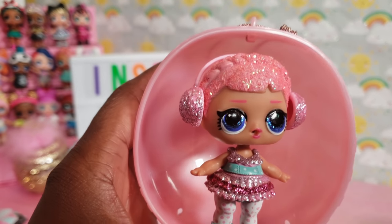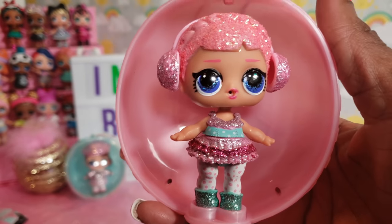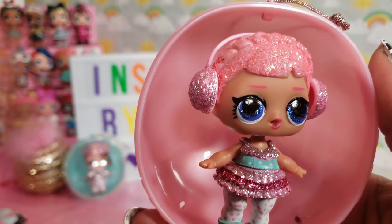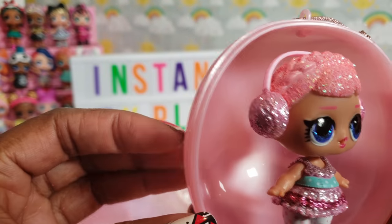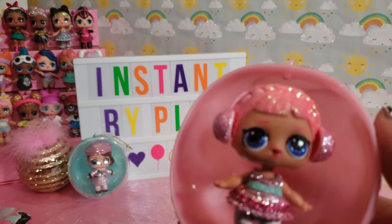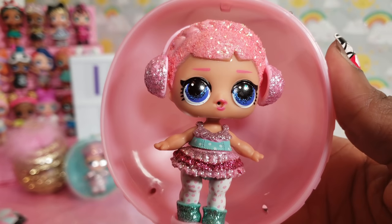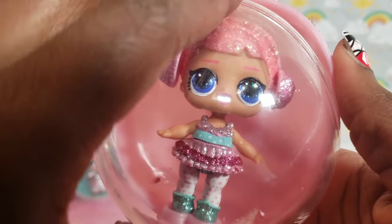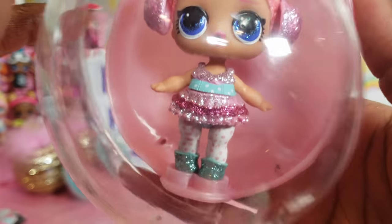I'm going to try to remember to link below — there is a video from another YouTuber with an awesome breakdown of the different waves, the color of the balls, and all kinds of hacks, so I'll share that with you guys. I love these, and the little stand is so cute too — it actually comes apart so you can use it later if you don't want to display them in their ornament balls.